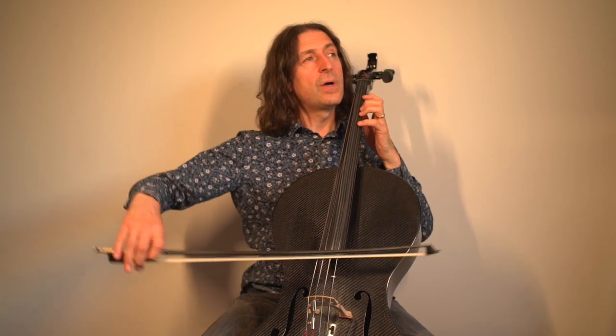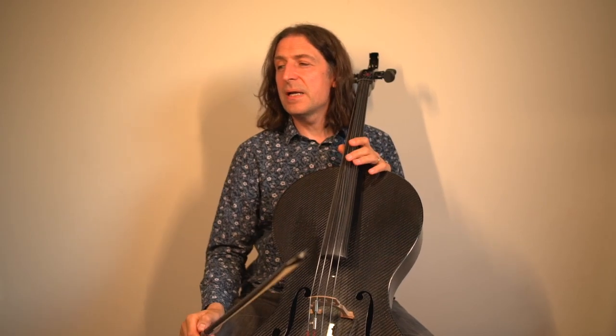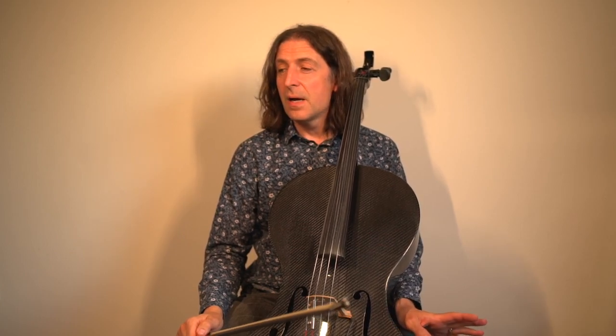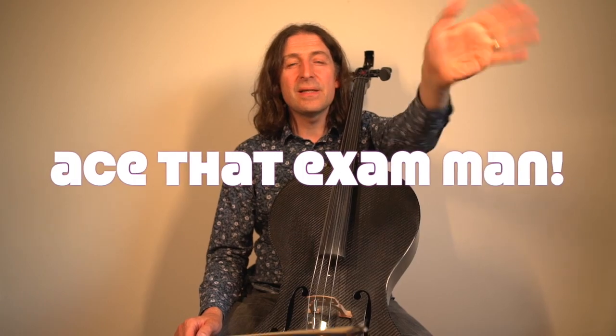Make it quite cheeky — lift that up into the air and smile! All that remains to be said is have fun with this piece. I really like it, my students really like it, and ace that exam! Cello until the next video!